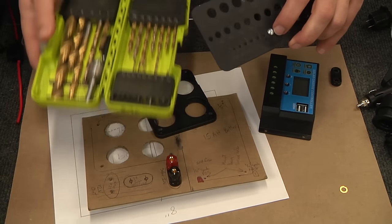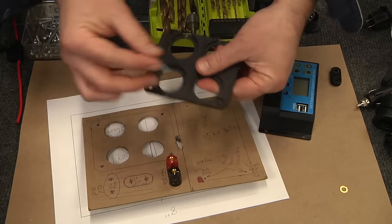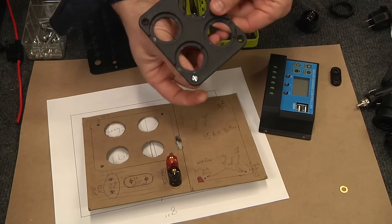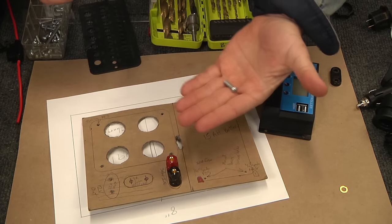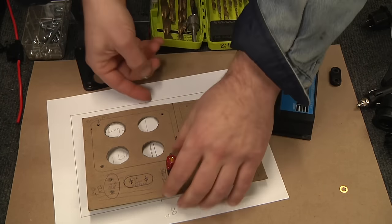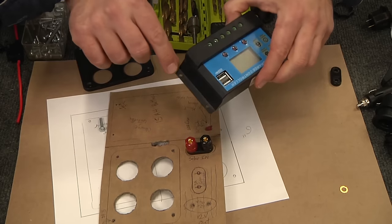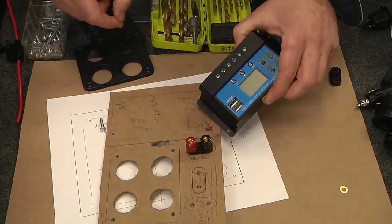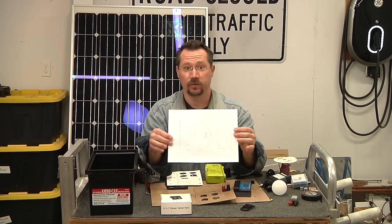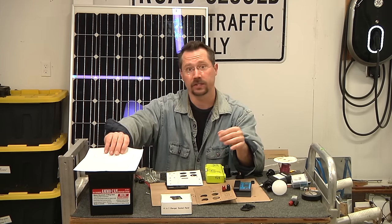It looks like 3/16ths of an inch works nicely with the 8-32 machine screws for the banana jacks. I verified this against the other components. For the solar charge controller, I'll use a slightly smaller hole with 6-32 hardware. Now I can tape my paper template down to thin plywood, drill all the holes, cut it out, and have the finished panel.